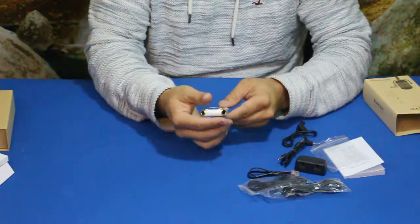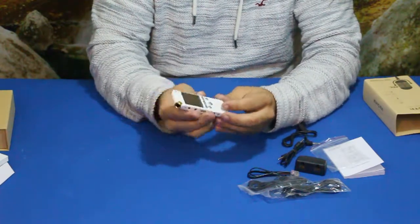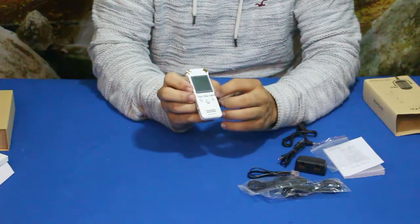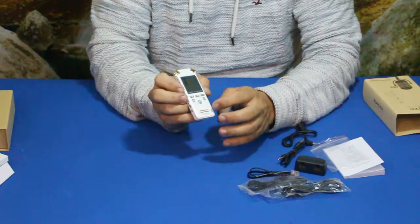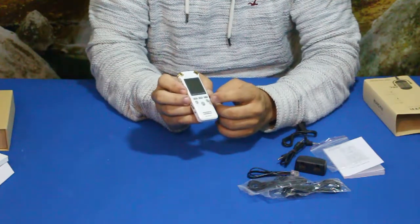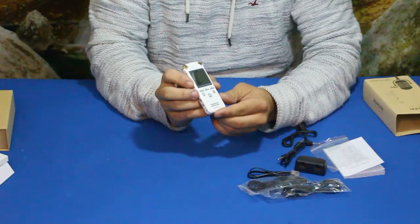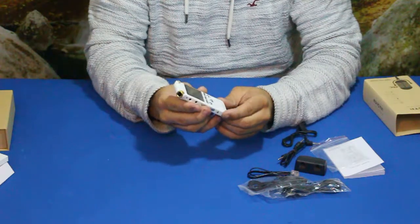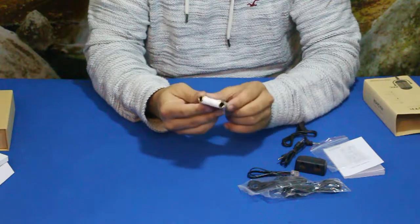On the front you have a menu button, a play/pause button, a stop button, a rewind or skip-back button, a fast-forward or skip-ahead button, and the record button. The speaker is right here so you can of course hear playback.